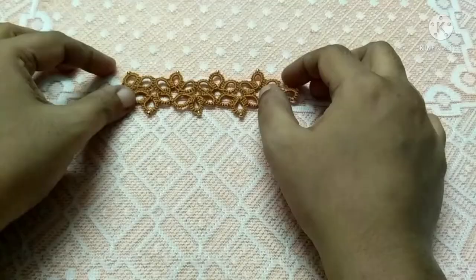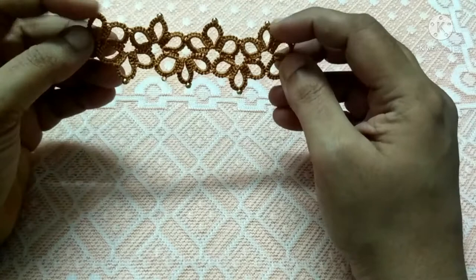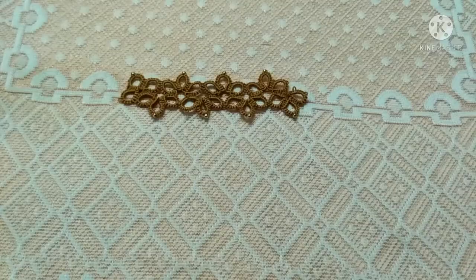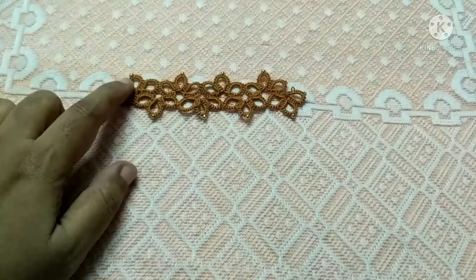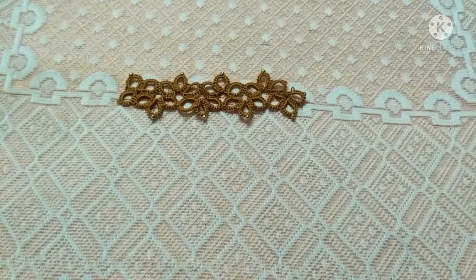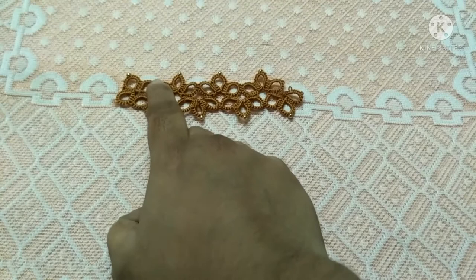In today's video you're going to learn how to tat this beautiful beaded triple ringed lace pattern using shuttle tatting. Two important things you will be learning by doing this lace pattern: firstly, how to attach beads to your laces, and secondly, you will be learning about a different type of lock join. At three places you will be doing a lock join.